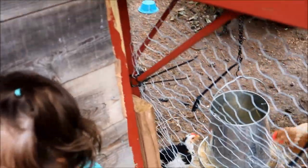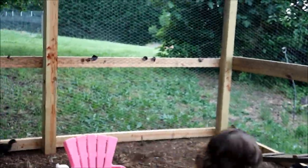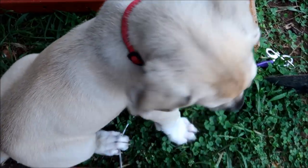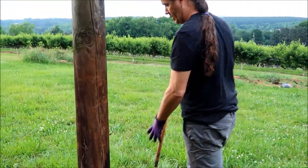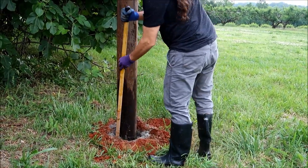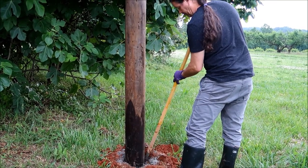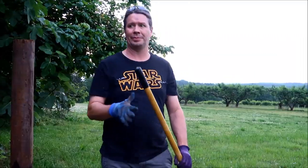Anybody home? He's trying to bite the chicken's butt. Guess what? Chicken butt! You look mighty sexy in those boots. Wish they fit — turned my foot.